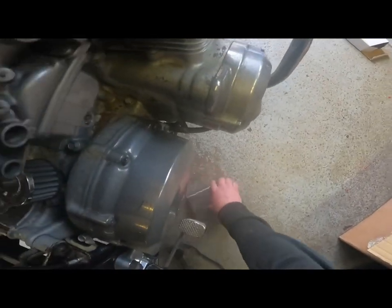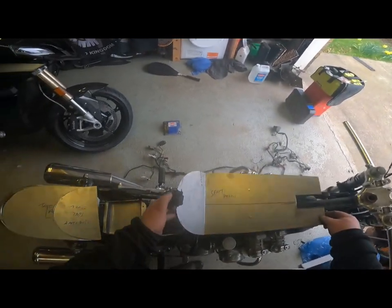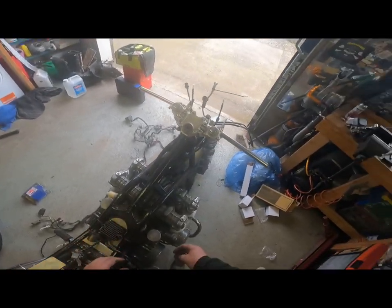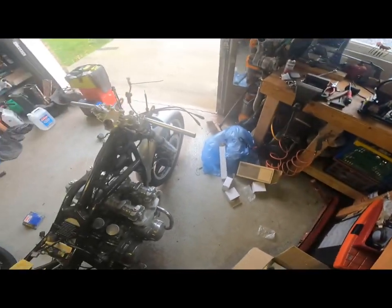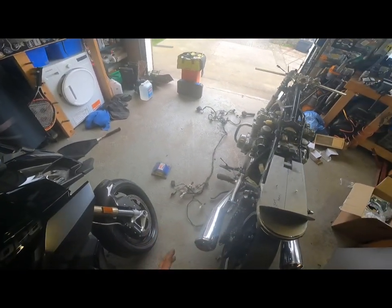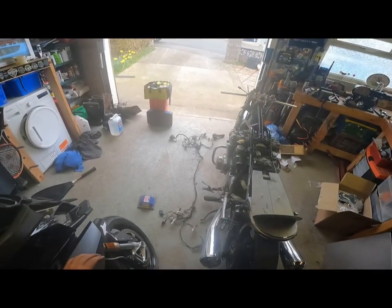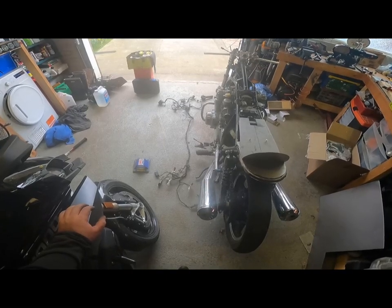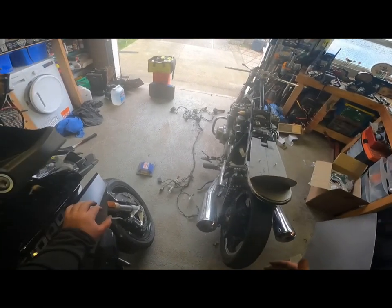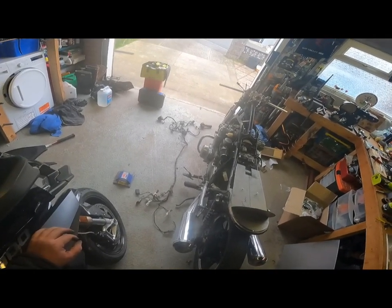It wasn't as bad a job as I thought it would be to unwire the bike — I thought it was going to be horrendous. But by having that network on the floor with the bike next to it, I know I don't need fuses and relays and all that sort of stuff with a mow unit, but I know roughly what order it's going to go in.